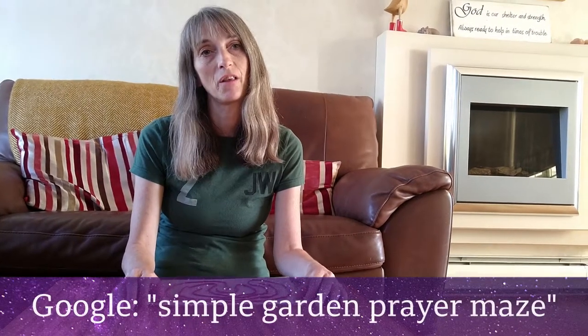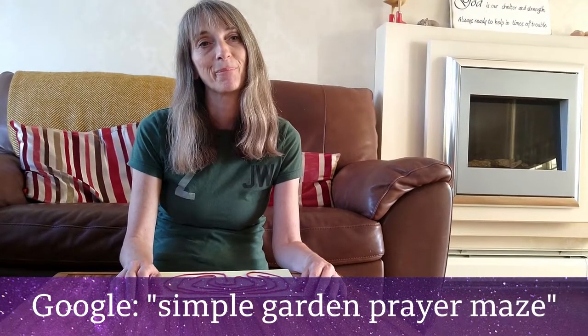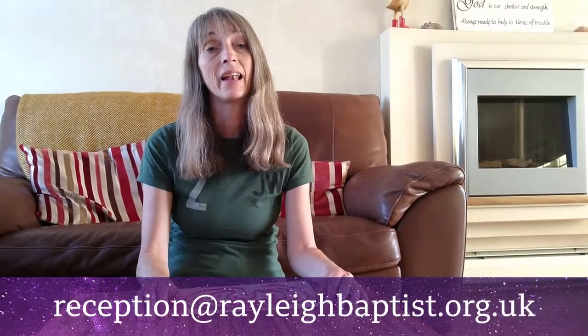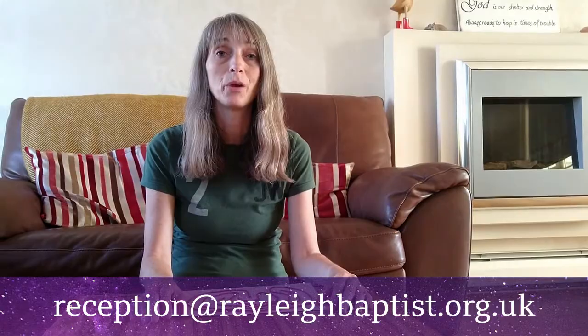If you have a garden or a large space, some string or rope, you can even make a full-size prayer maze. If you Google this or follow the link, you'll see what I mean. Please share pictures with us of your prayer mazes and any other ways you find that help you to pray.